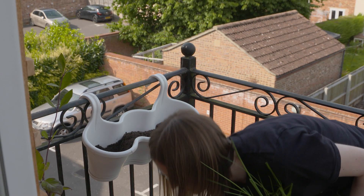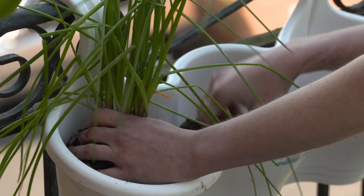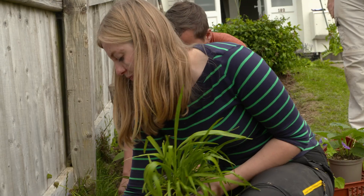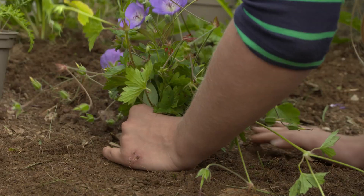Hi, I'm Adrian Thomas, wildlife gardener at the RSPB. We set some homeowners the challenge of what they could do in their outside space to make it better for them and for wildlife. They had a budget of just £250 and a little bit of help from me.